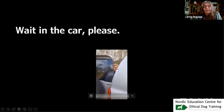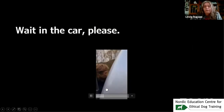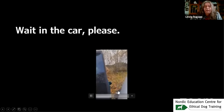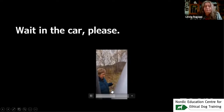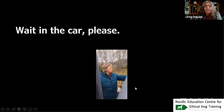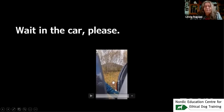You can use it for waiting in the car — sometimes I have to explain: you are not coming into the car, and you are not going out of the car. It's also useful when you have multiple dogs in your household.